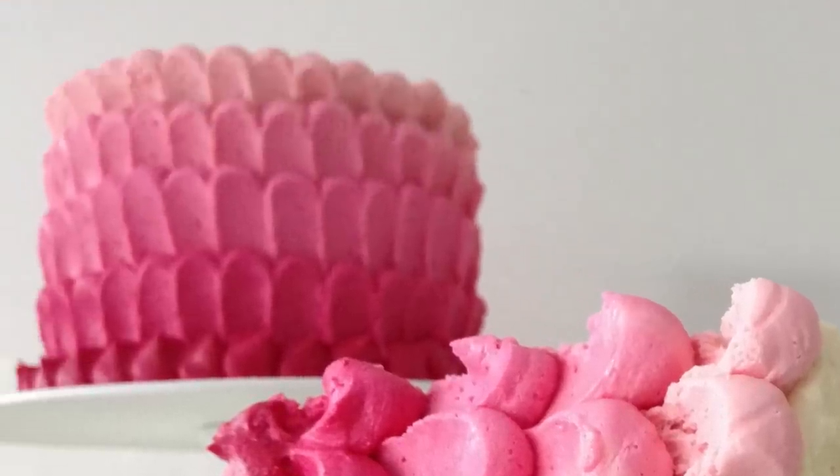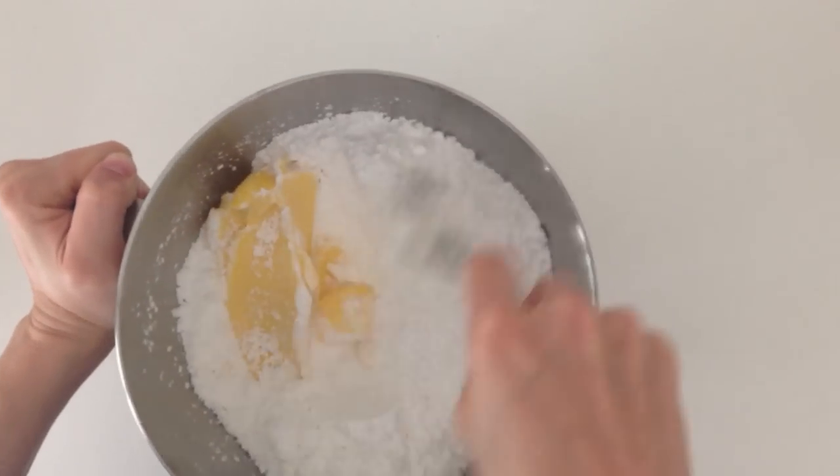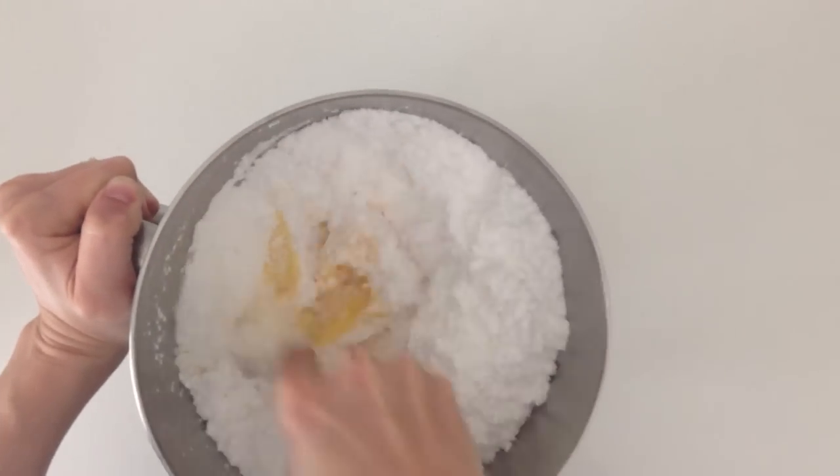The first thing you are going to have to do is make up a batch of the buttercream — you actually need a triple batch of it. The recipe quantities are all on the blog howtocookthat.net, there is a link in the description just below this video.